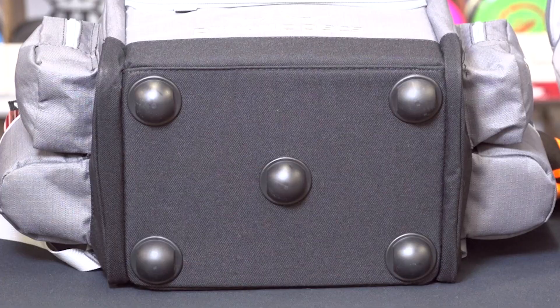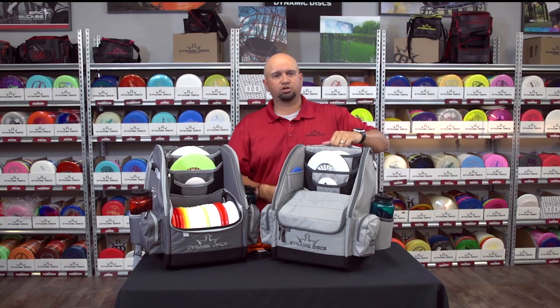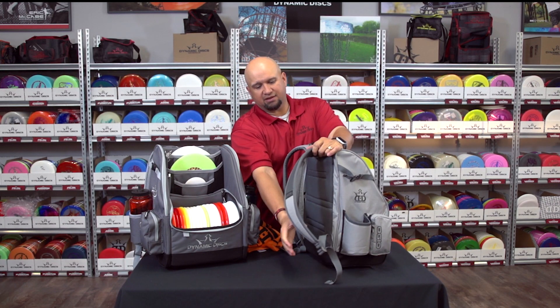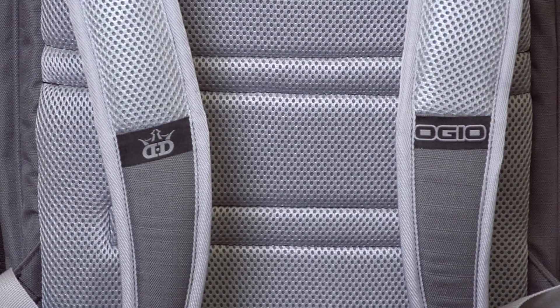We also have five molded plastic feet at the bottom. Let's take a look at the back — we have padded reinforced straps that are adjustable, and of course the padded back for a very comfortable fit.